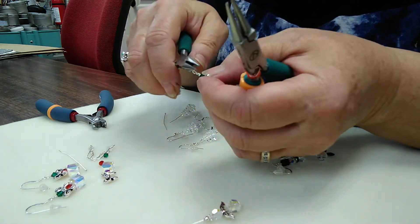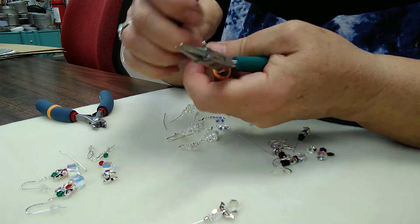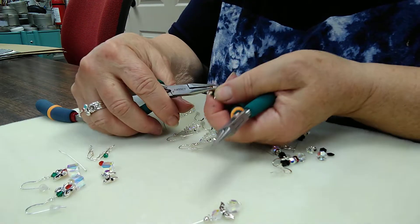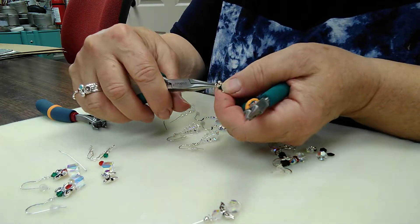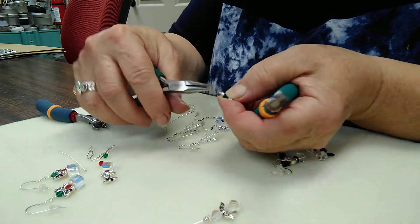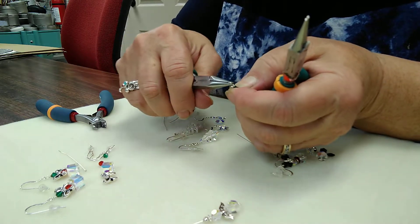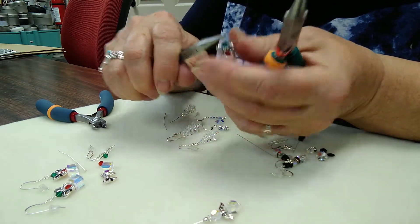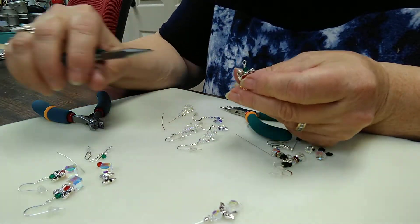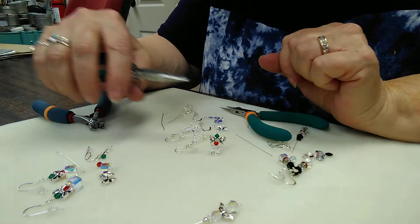Now I'm going to straighten out the loop, because sometimes it gets a little bit crooked — I just take the chain nose pliers and straighten it up. Sometimes there's a little tiny piece of wire sticking out from above that bead, so I take the tip of my chain nose pliers and gently give it a squeeze to push it in so it doesn't stick out and possibly irritate your skin. So that is the process for the wire wrapping.